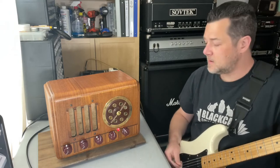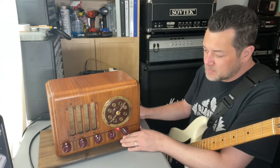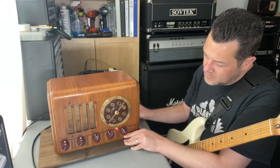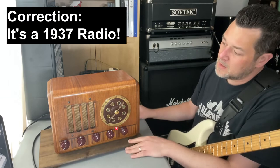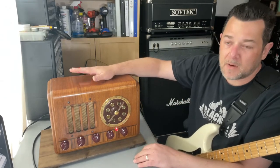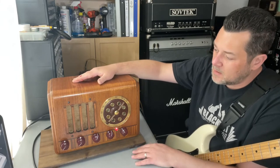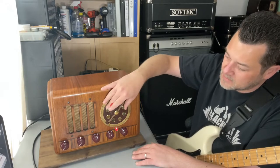Hi, this is Mike from Black Cat Amplification, and I've got another cool amp demo for you. This is a Princeton amp built into a really neat 1940s radio, General Electric. Very neat looking radio — it was in amazing shape. I refinished it a bit and cleaned everything up. It shined up really, really nice. I kept the original dial.